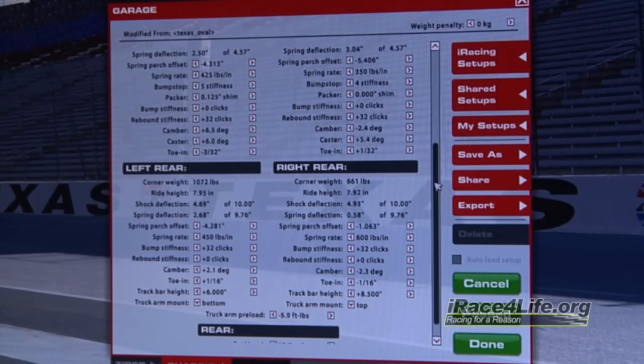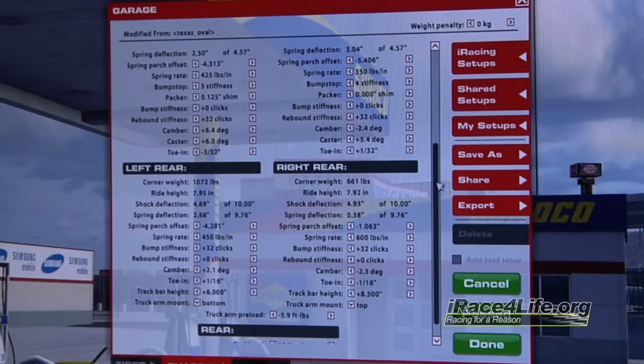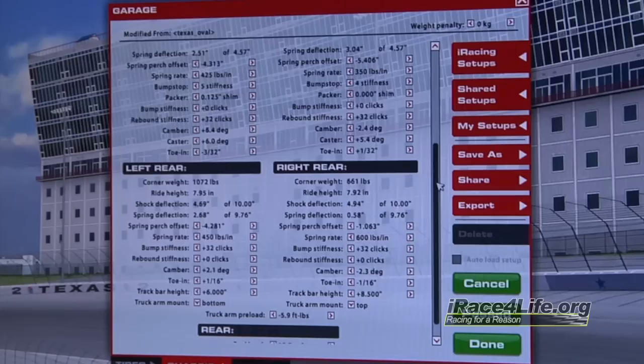I'm going to leave the rear springs at a 450 and a 600 just because they're low enough to start with. I'll make those front springs at 350 and 425. At Texas I'll usually use a 350 to start about everywhere and go somewhere between a 425 and a 500 on that left front depending on how smooth the racetrack is. The reason I'm at a 425 at Texas is because of those nasty little bumps in one and two and coming out of three and four.